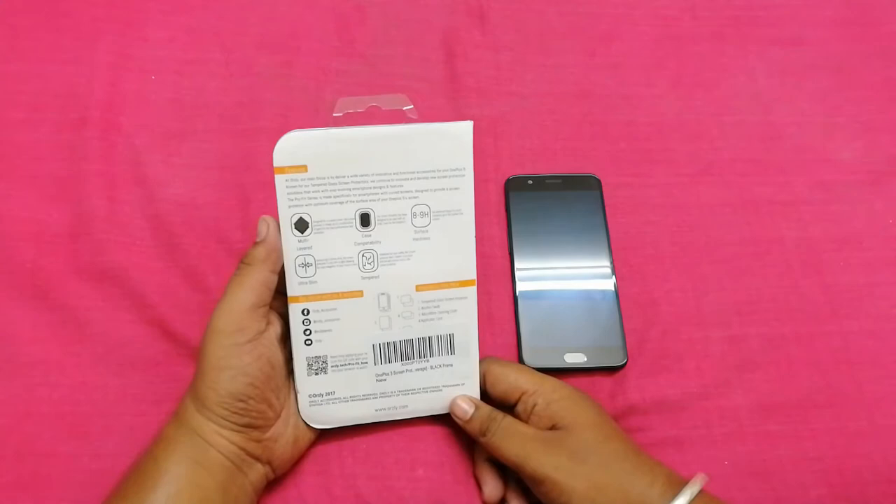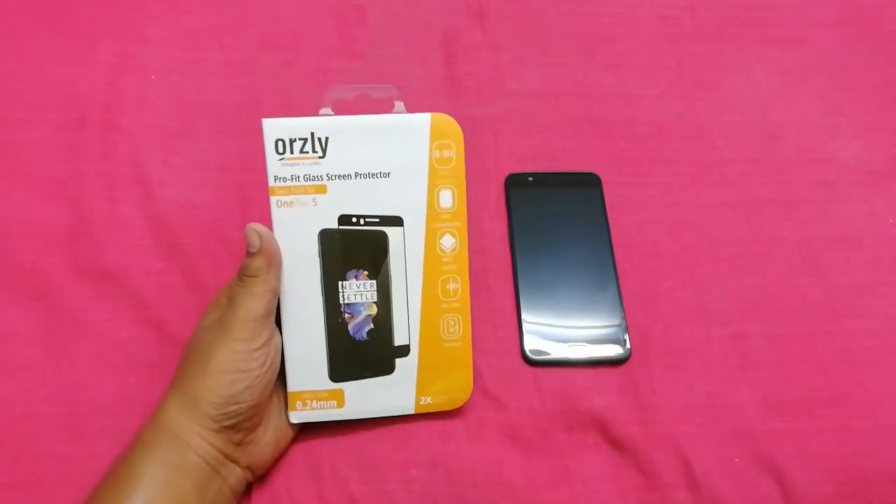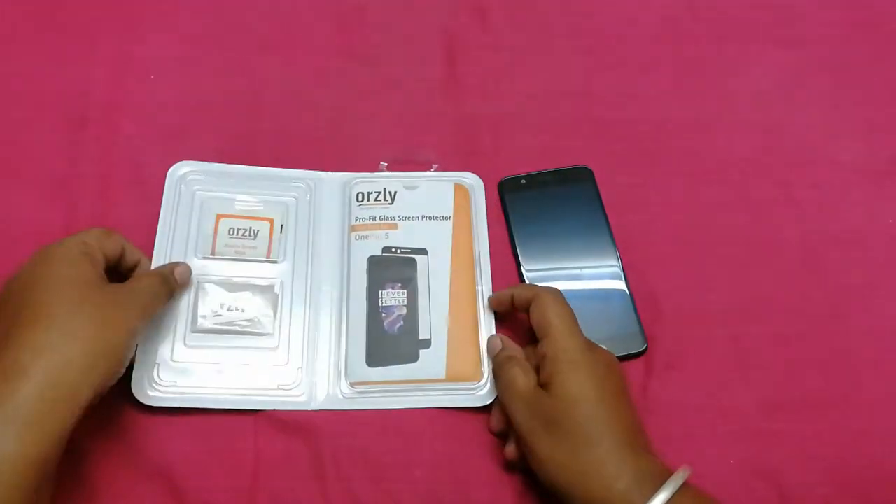I have previously reviewed many tempered glasses from Ausli for the 1 Plus 3 and Pixel XL in my last video, so you can go and check that. But today we will unbox and install the tempered glass on a 1 Plus 5 and see how it works.